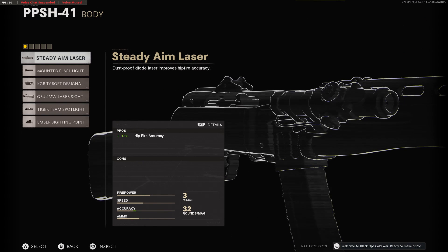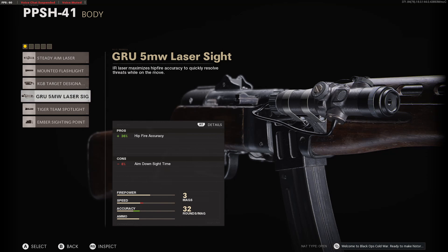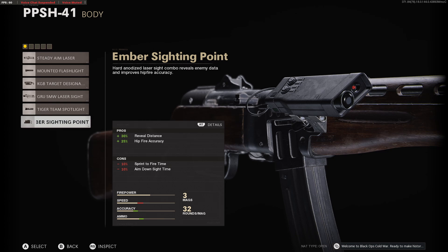For body, we have steady-aim laser, the mounted flashlight, the KGB target designator, the 5-milliwatt laser sight, Tiger Team Spotlight, and the ember sighting point.